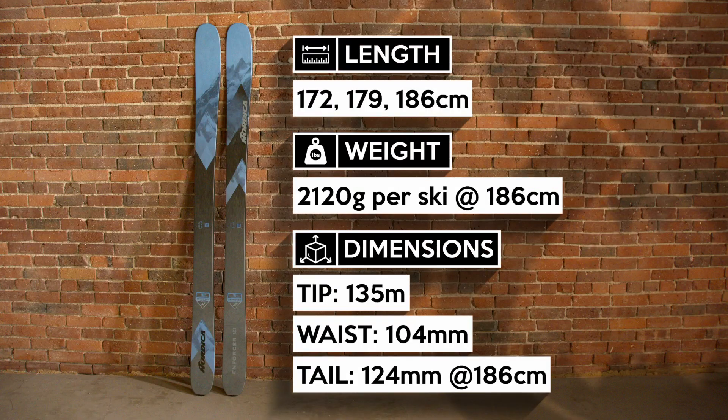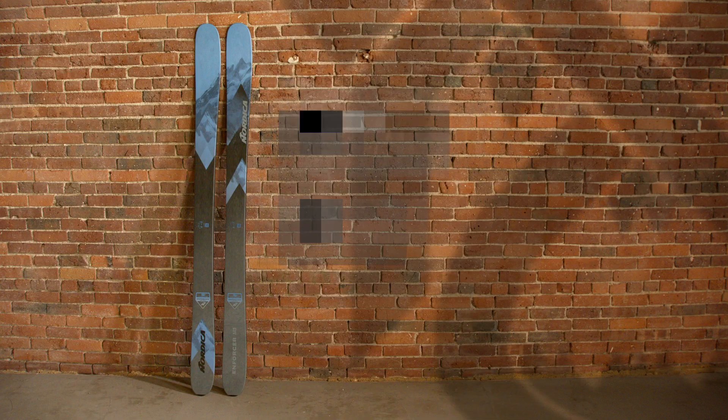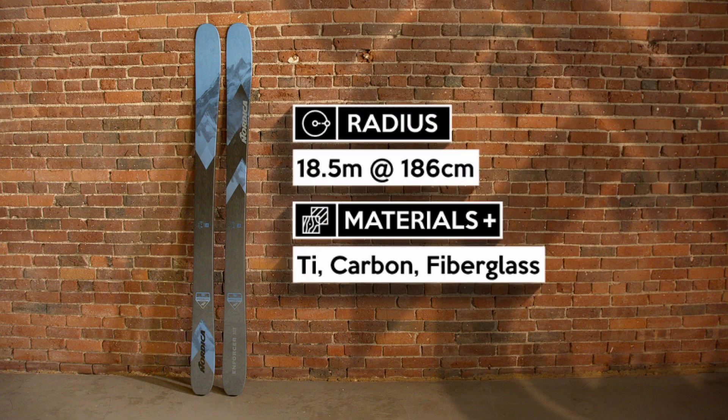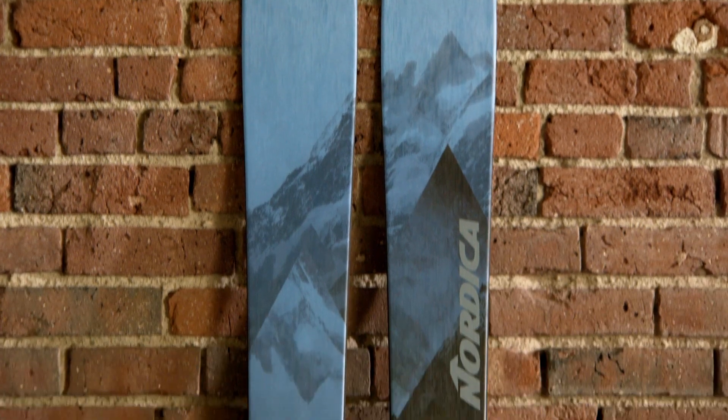The Nordica Enforcer Free 104 is the party animal of the Enforcer family — the one who knows all the party tricks and leaves you asking where do you get all this energy. It's the more playful, less directional version of the Enforcer.